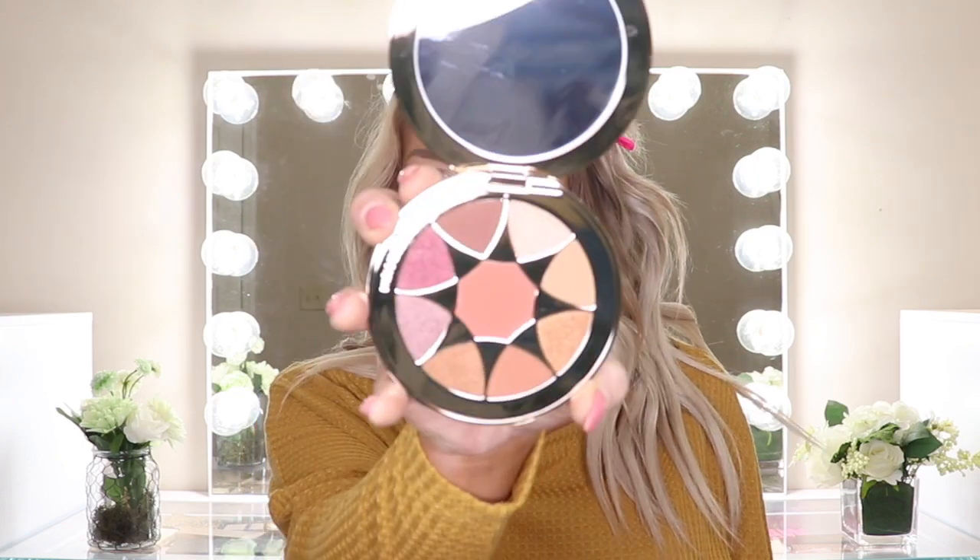So I have got five items from the new launch from Estee Lauder — I think it's the Bronze Goddess launch. I picked up this beautiful eyeshadow palette. This is the Desert Heat eyeshadow palette.